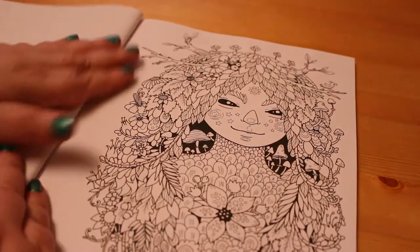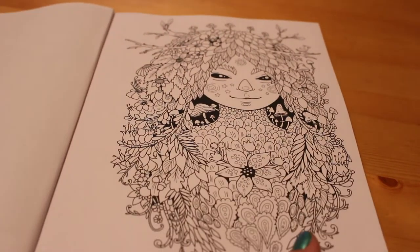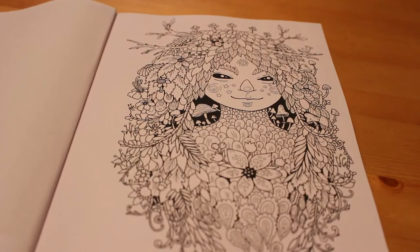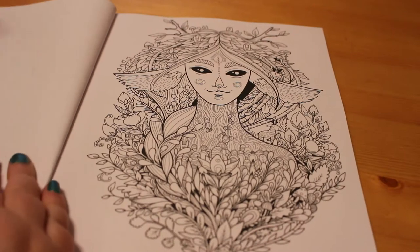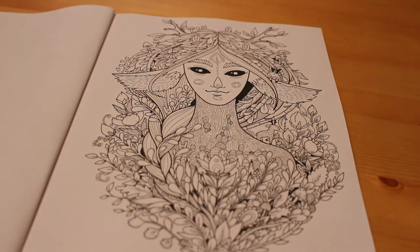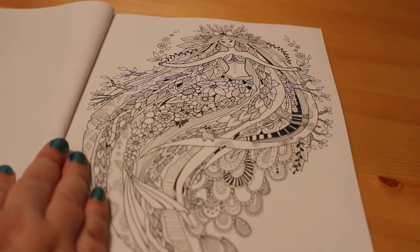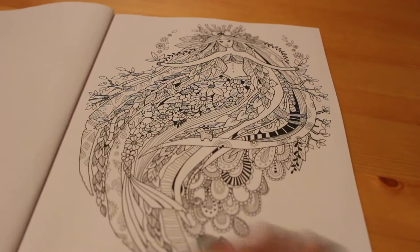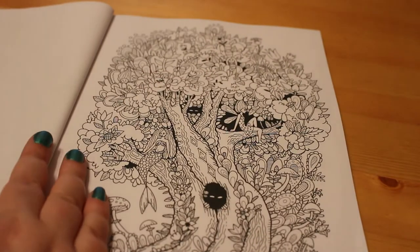So it's not the thickest paper — it is printed by Amazon — but I just think that the pictures are so cute. We'll look at them all. They're all forest related, like dryads and things like that, and they're just beautiful.